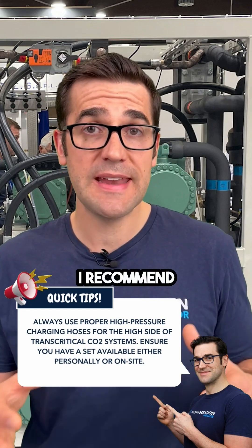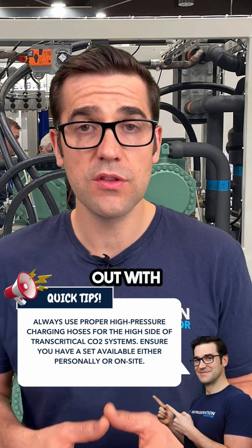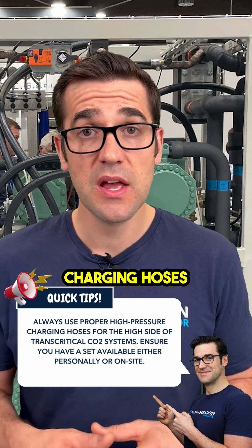If you only have a few, I recommend having a set on the site. This is something that you work out with your company, as well as getting the proper high pressure charging hoses for that.